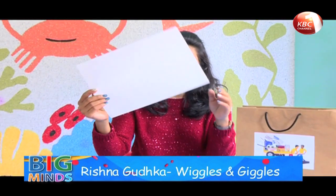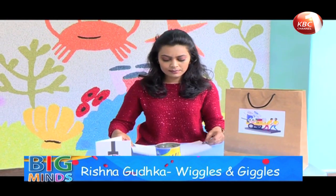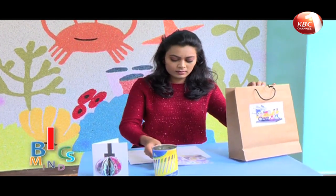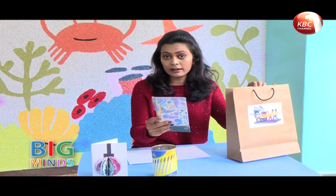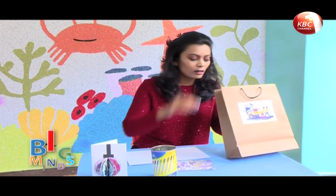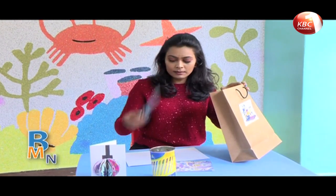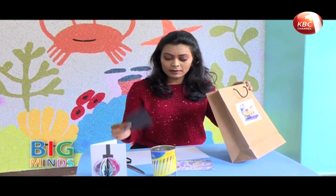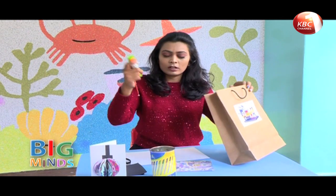Today I'm going to teach you how to make a Christmas card just like this one. To make this Christmas card, you need a big white paper, some colored paper or printed paper — I'm taking printed, but you can take colored as well. You need a scissor, a small card of black paper, a glue stick, a paper pencil, and a round shape for stencil.